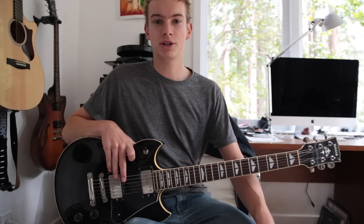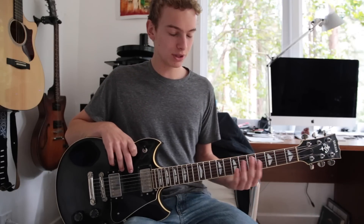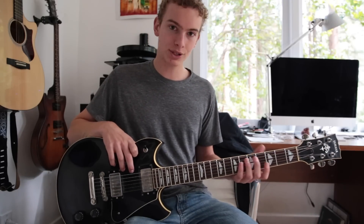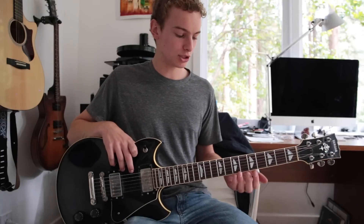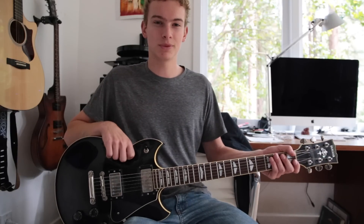Hi guys, my name is Cal, and today I'm going to be teaching you how to play Hypnotize by the White Stripes. It's a really simple riff, there's just a couple of tricky parts to break down. It's really just two main parts, and then it just repeats itself throughout the whole song. So without further ado, let's get into the song.